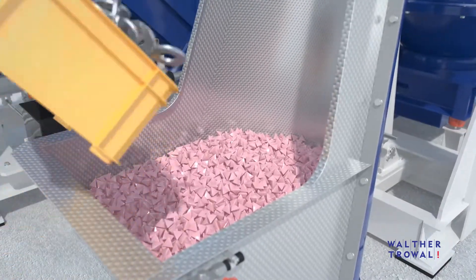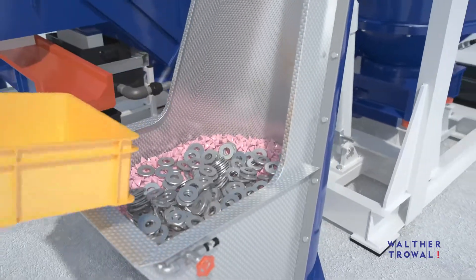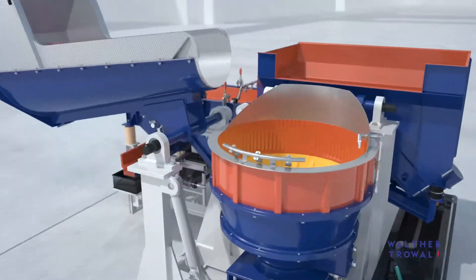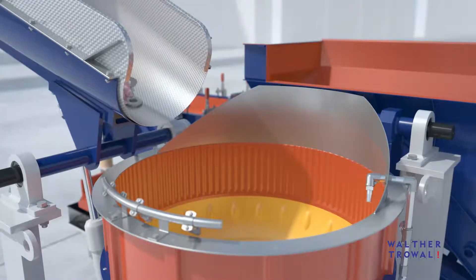The hydraulic workpiece loader is lined with a textured surface structure. This prevents thin, flat workpieces from sticking to the side walls and bottom of the loader.